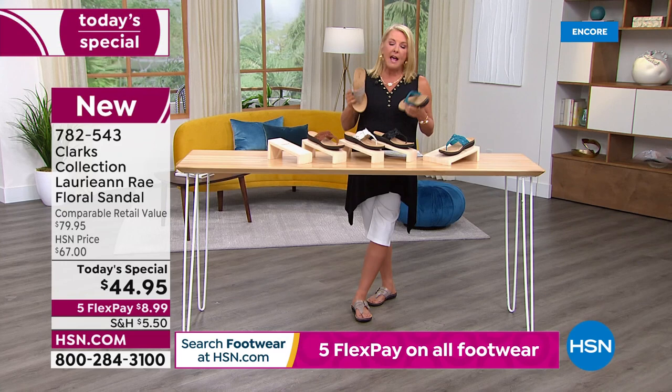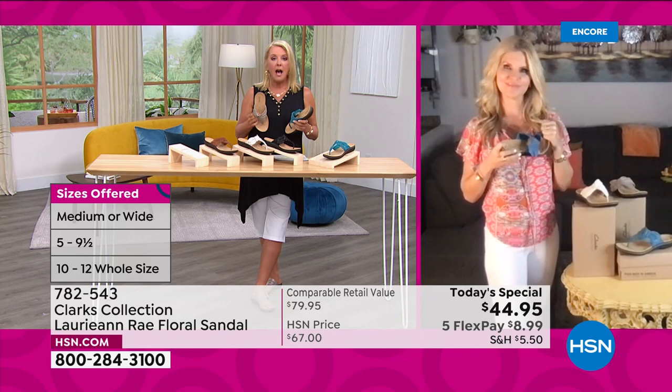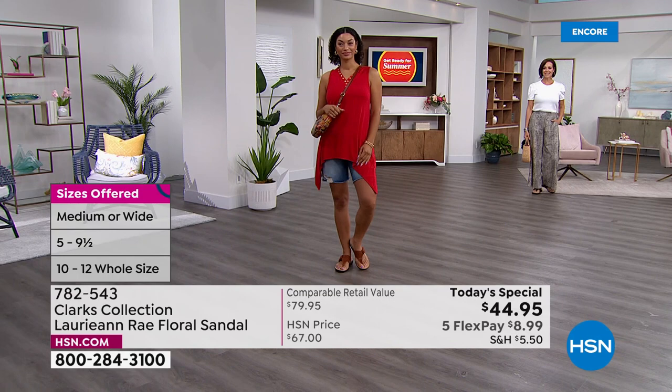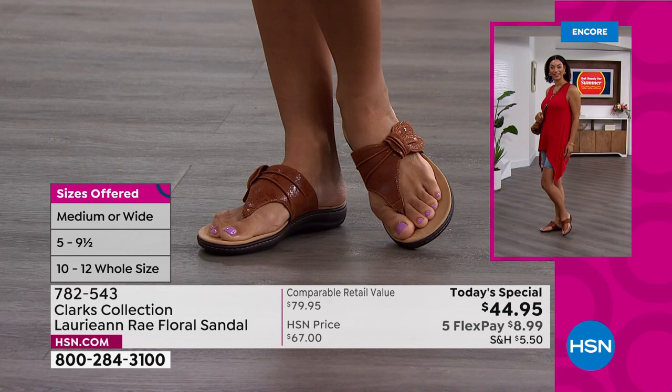A lot of us spend a decent amount of money on sandals, and then the first rain or wet grass — a strap starts digging into your foot, you start sliding around because you're getting too hot and sweaty. Then you throw them out — that's the one-and-done, one-season sandal. With Clarks, you can be assured you can wear these more than one season. These are not disposable. These are shoes you'll bring out year after year and really love.